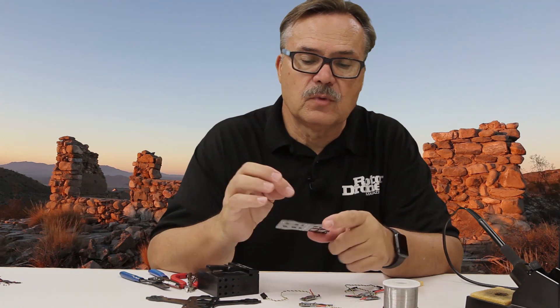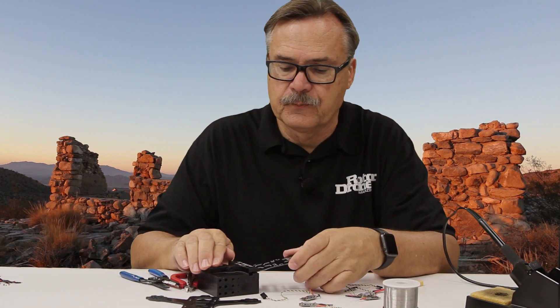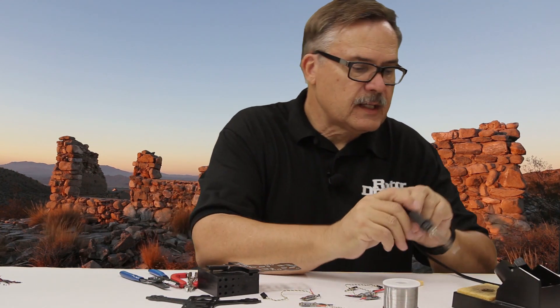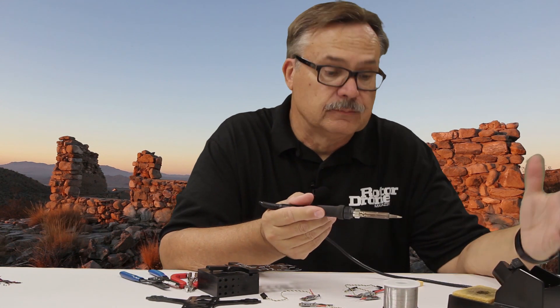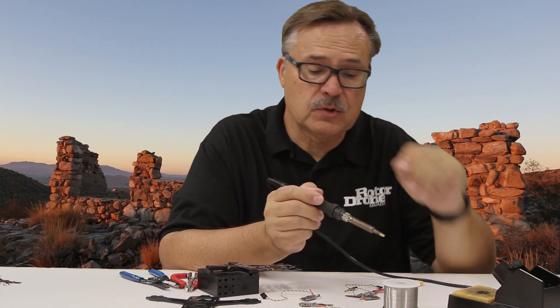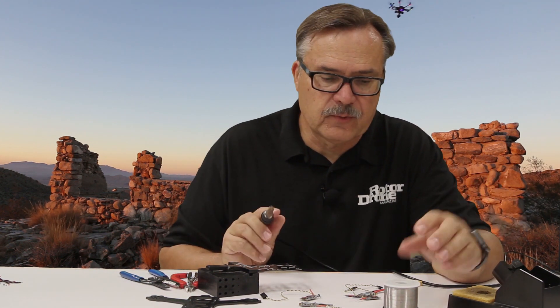So what you want to do first is tin all of these — basically just put a little drop of solder on it, and that way it's good to go. What I like to do is get my soldering iron all the way up to full heat. I generally turn it all the way up. Some people will say use various temperatures, but I like to go all the way high because that way I only touch down for a second.